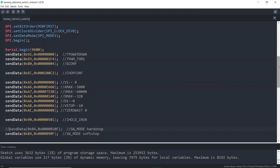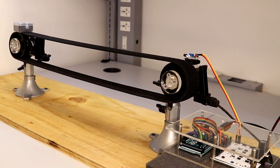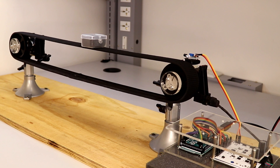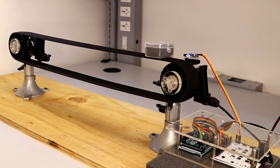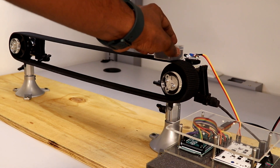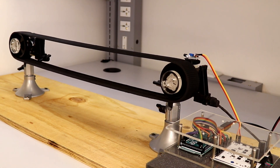For this demo, I have enabled hard stop for the motor. Let us now load the code into the microcontroller. Here you can see the conveyor belt starts moving, and once the object reaches the sensor the motor is stopped immediately. When the object is removed, the motor starts again.